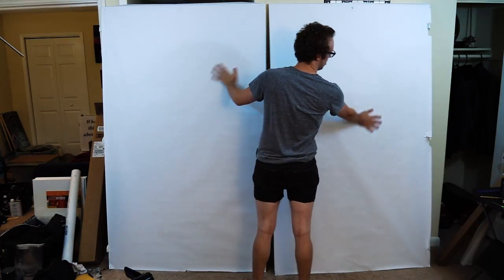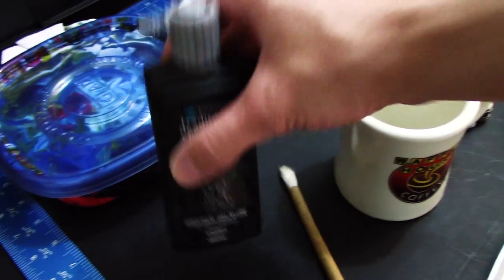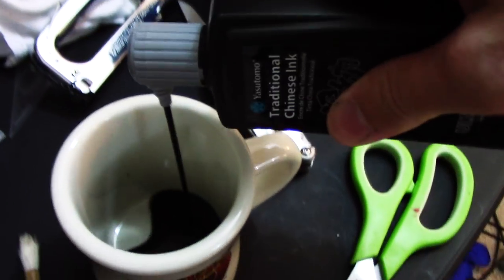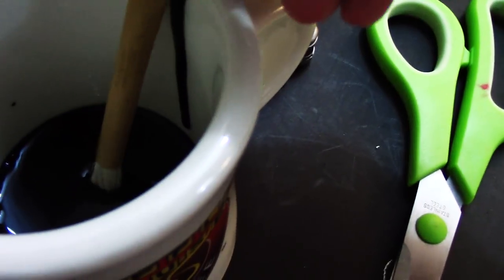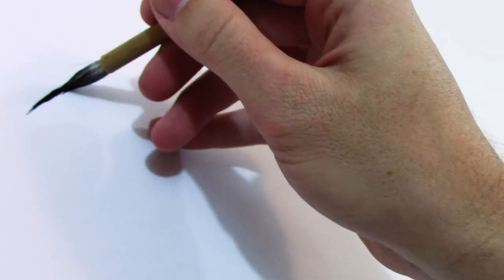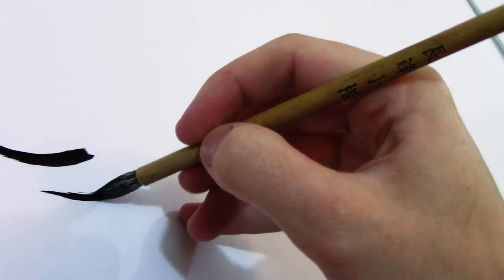Today I used some sumi ink and a bamboo brush — I think I bought a three-pack for three or four dollars, so it's pretty much a one-dollar brush. In the future I might use a more expensive brush, because I'm not sure — maybe the performance might increase if I spend more money on it, but maybe not.